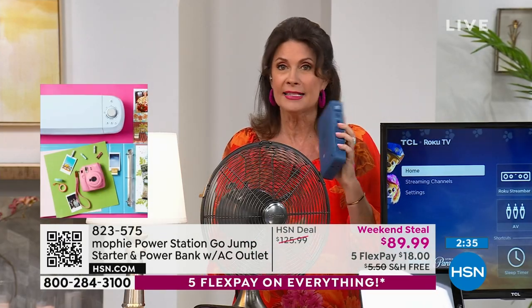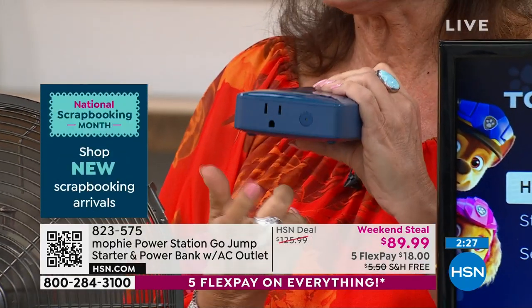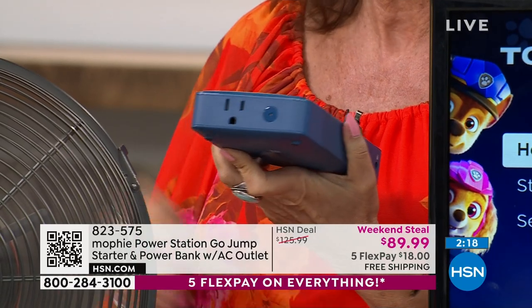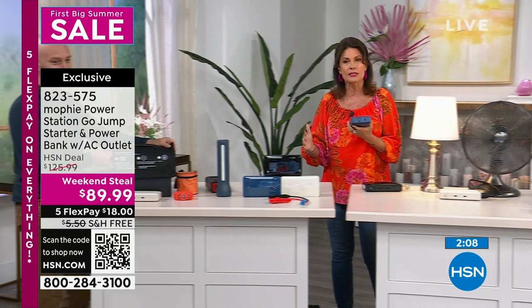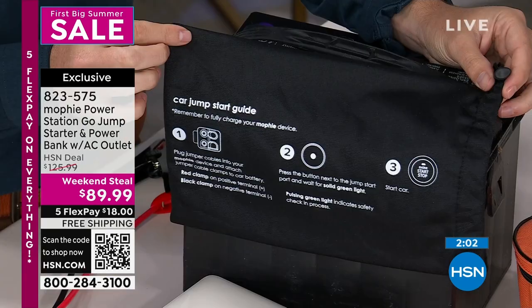If you want to tailgate, this is how you can plug in your TV or your music and take it with you. But then when you need it — for example, if the power goes out — you can run your TV because it has that AC plug. You will be able to run a fan. When you're sweltering in that house without air conditioning, you will have a fan. You will be able to have light. And if your car, boat, or SUV goes dead, you'll be able to start it in a matter of seconds.